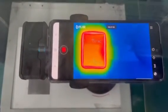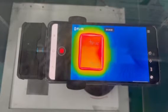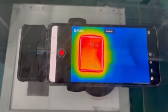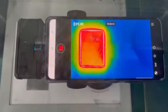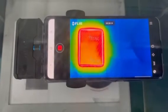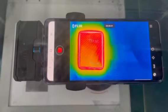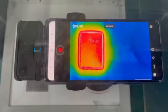The temperature of the upper point, called temperature one, and the temperature below, called temperature two, are both around 37 degrees centigrade.